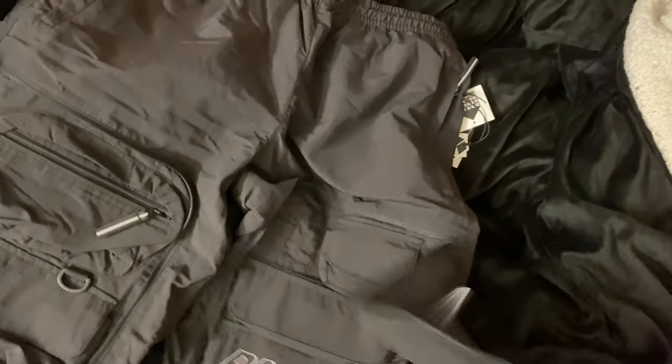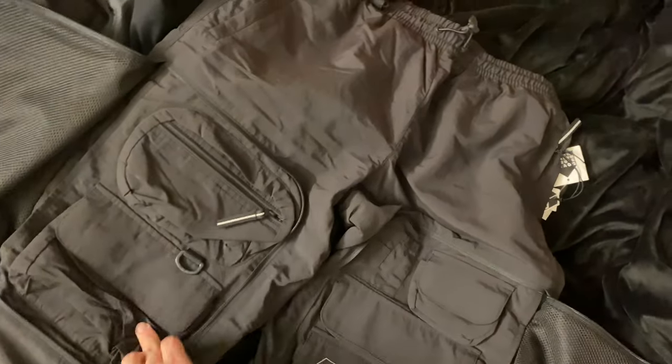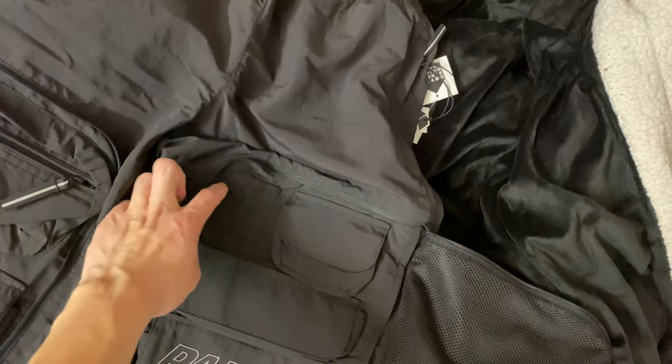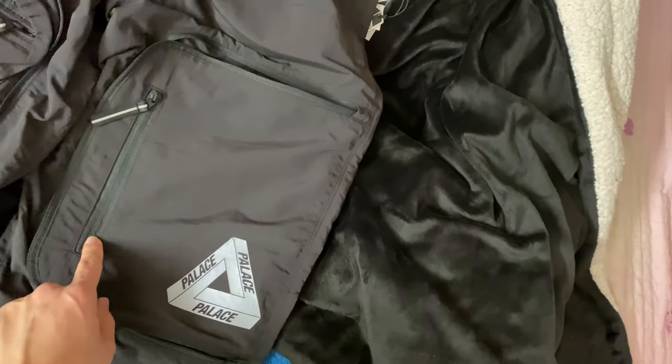A good amount of pockets out here. Of course you have one, two, three, four, five pockets here as well as a little hole for pens or pencils. And you have another pocket right out here on the outside.